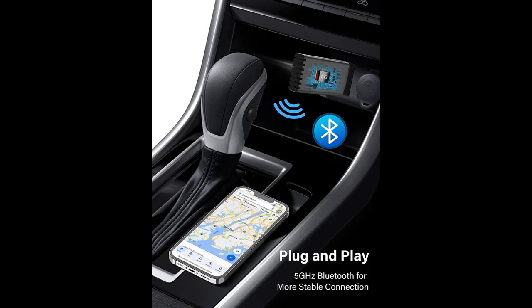With our Wireless CarPlay Adapter, you can enjoy user-friendly operations that make accessing your favorite CarPlay features effortless, while still keeping the familiar interface you're used to. Experience the convenience of wireless connectivity and say goodbye to messy and limited wired connections.